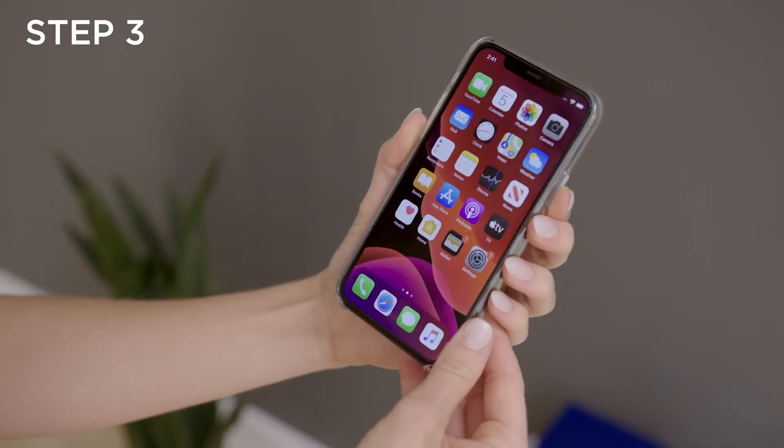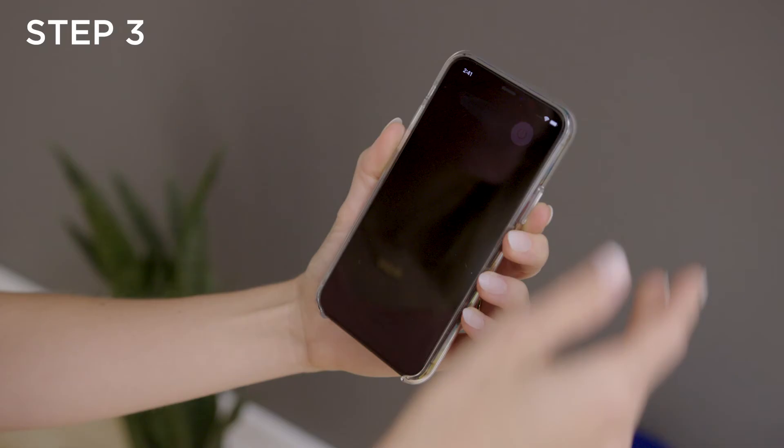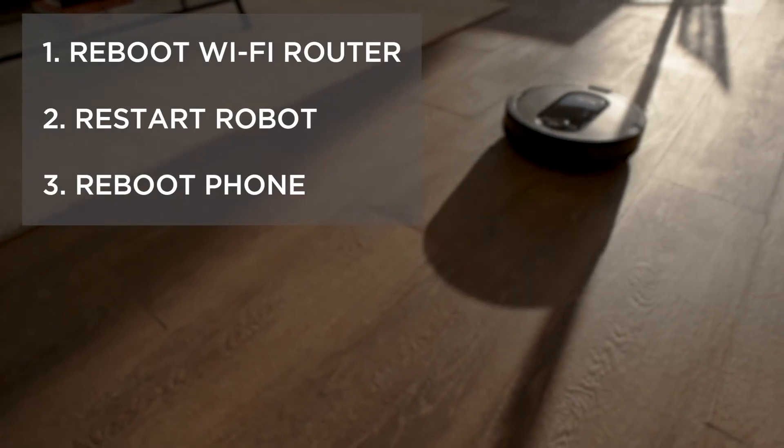Step 3. Once you've restarted your robot, reboot your phone. Turn off your phone, wait a few minutes, then turn it back on and connect to your Wi-Fi. By doing all three steps, you will have a fresh start to connecting.